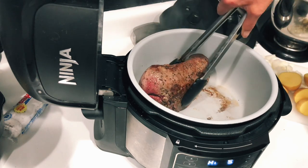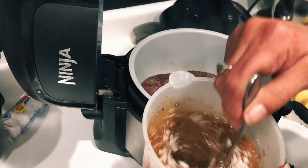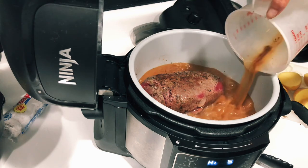I am all about the flavor packets, so I'm using this au jus gravy packet — you just add it to three cups of water — and we're going to go ahead and dump that right in.